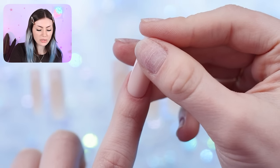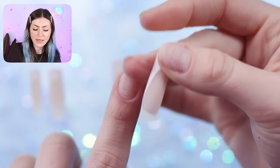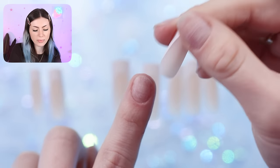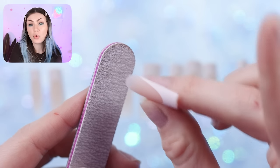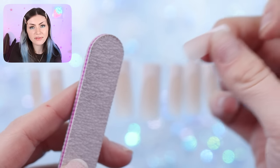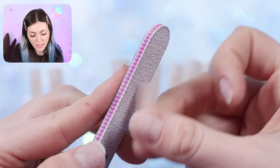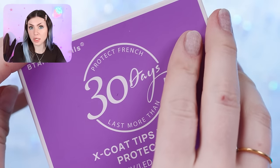Now that the sizes are all laid out, we can customize them to our cuticle shape. I don't need to do much, but these are a little more square and my cuticles tend to be a little more round, so I'm just going to shape the cuticle area a tiny bit. You want to make sure you're not scratching up the white though, because if you file that area the color will come off. I'll do that to any that I feel could fit even better.